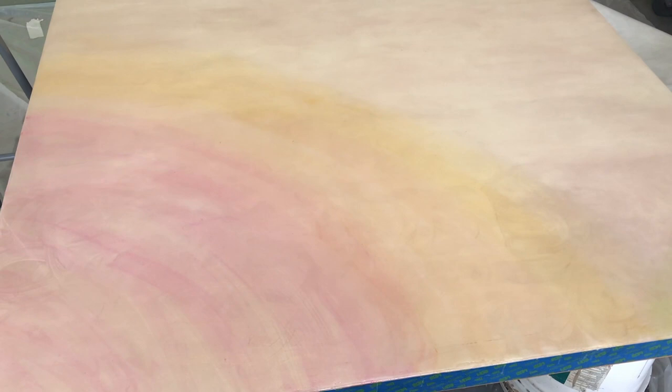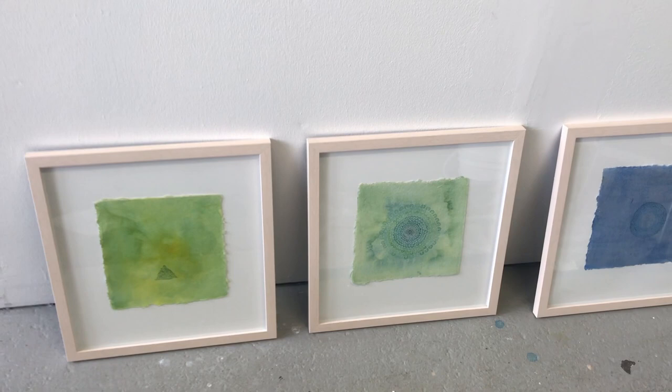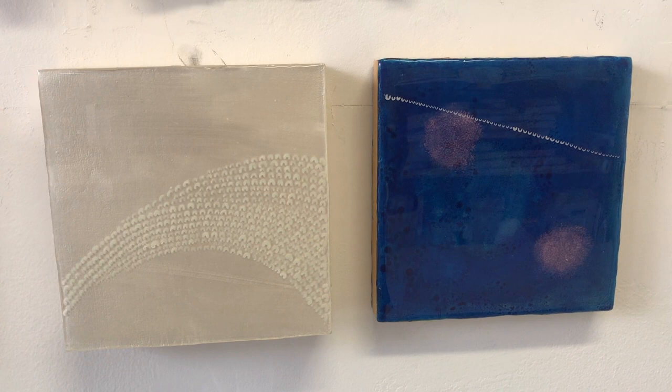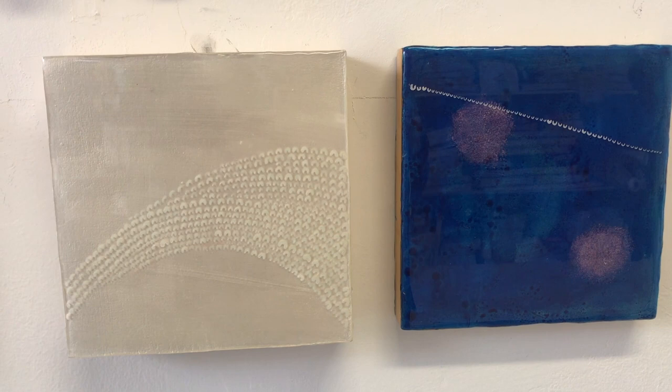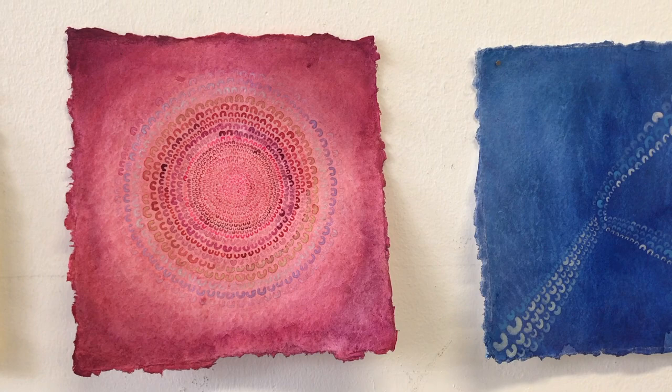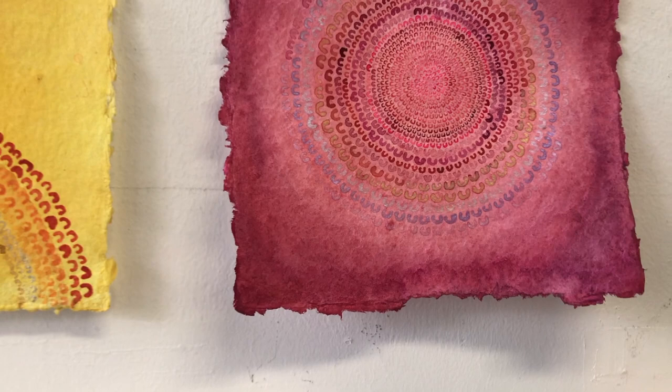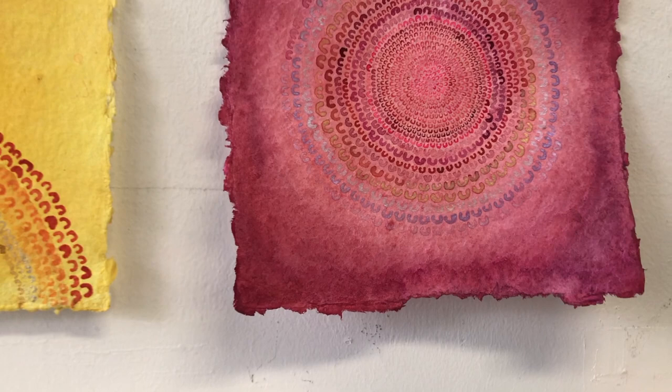These just came back from another show they were in — they've been in a couple of shows since the summer. These just came back from a show here in Emeryville, California; they have an annual juried show, and the jurors selected these two paintings. And I'm doing more of these watercolors on paper — on this Indian handmade paper that has a deckle edge. If you don't know what a deckle edge is, when you make paper and lay it on the screen there's a rough edge; you can trim it off, but some people like it, and I'm just working with that deckle edge. These are some more of those paintings I've been working on.